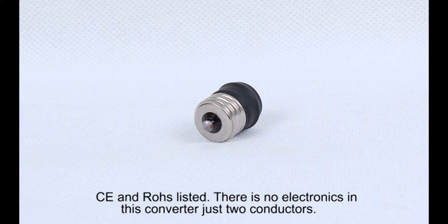There is no electronics in this converter — just two conductors.